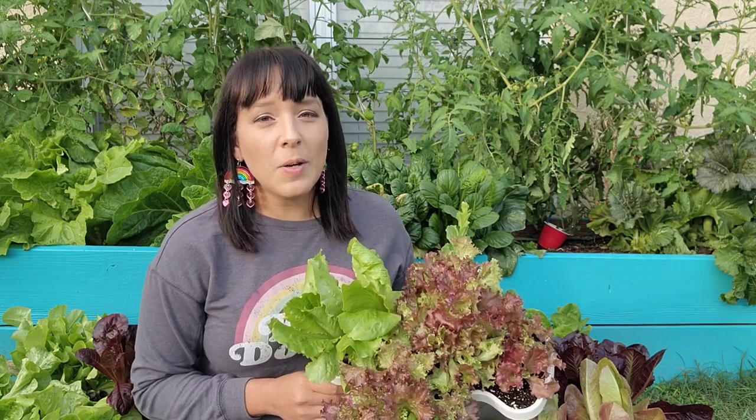Lettuce is one of the easiest things you can grow. If you're a beginner gardener, I highly recommend that you try to grow lettuce and get good at it, because then you can take those skills and apply them to some of the harder crops like napa cabbages.